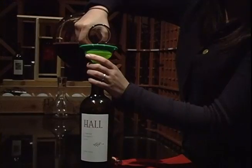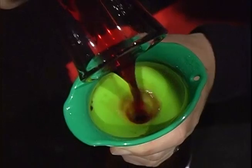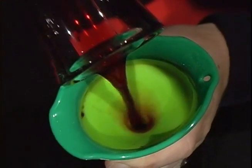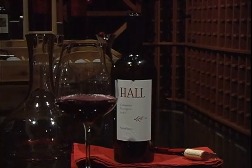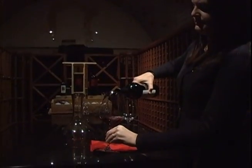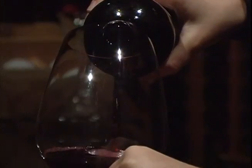Step five would be to pour it into your glass, or if you're double decanting, that means you put the funnel on top of the bottle and pour the wine back into the bottle. The benefit of double decanting is really a presentation tool — if you're entertaining at dinner, you can serve your decanted wine back in the bottle and show your guests the bottle.